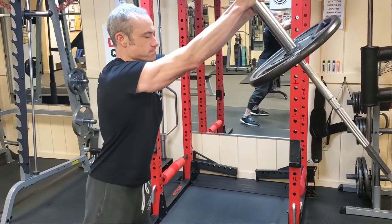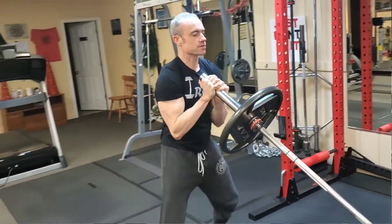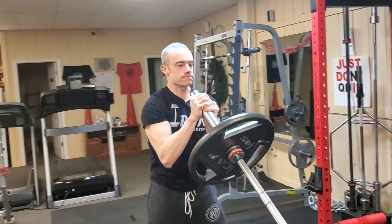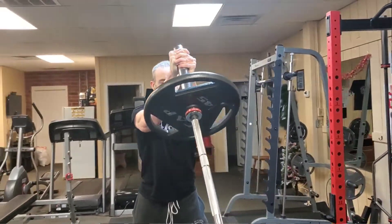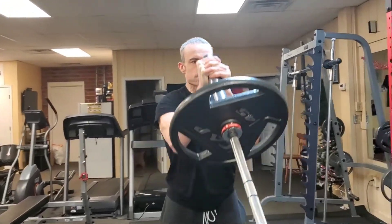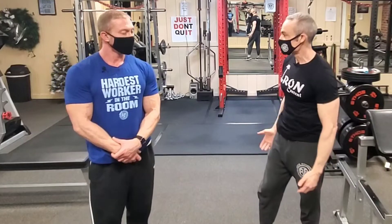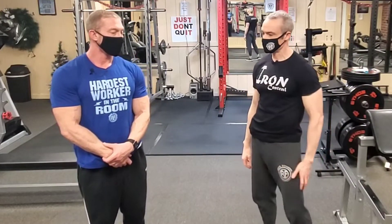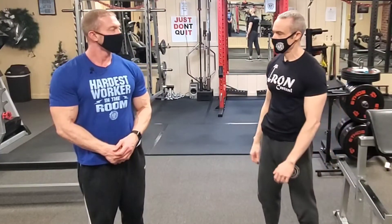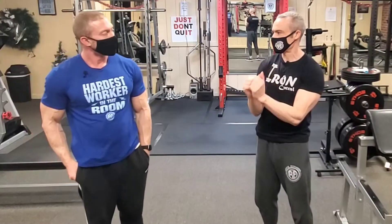Another fantastic way to train your shoulders is a landmine setup. As you notice, you're pressing in front of you — and in any athletic movement you're not going to press real wide, you're going to press with your arms more out in front of your body. You get a lot more leverage, a lot more power, and it's just a more functional way to train your shoulders with more core engagement.